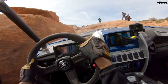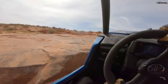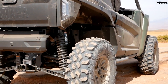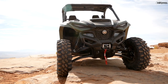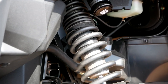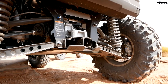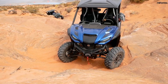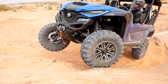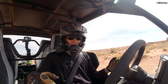Yamaha is gunning for the competition — mainly the Polaris General — with this unmatched CVT warranty and durability, but they're also raising the bar with class-leading numbers. Class-leading power at 108 horsepower, with class-leading suspension travel and ground clearance on the two-seater: 14.2 inches of front suspension travel, 16.9 inches of rear suspension travel, and 13.8 inches of ground clearance. The R-Max 4 is also impressive: 14.2 inches front, 13.3 inches rear, and 14.4 inches of ground clearance.